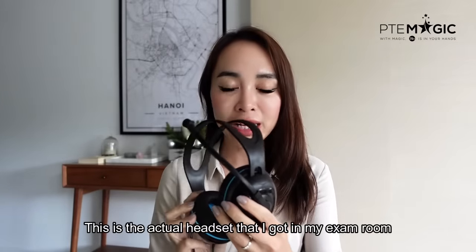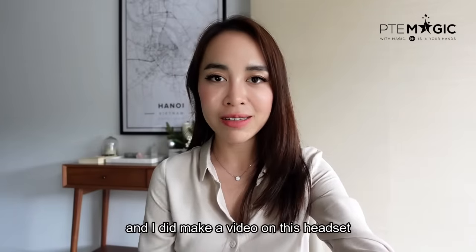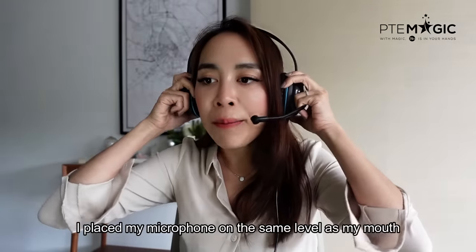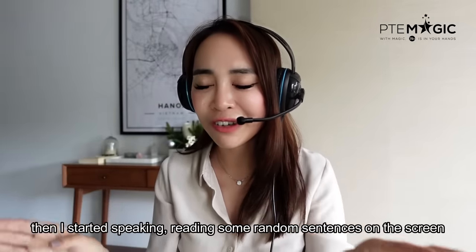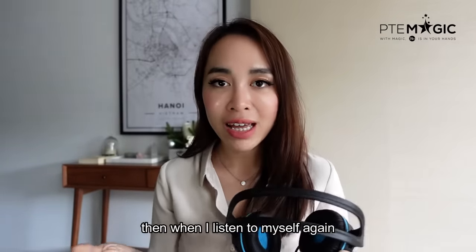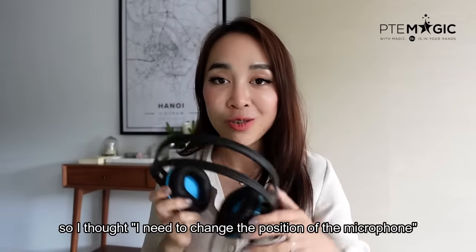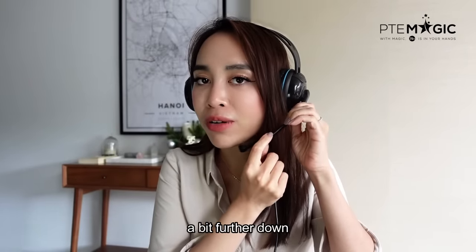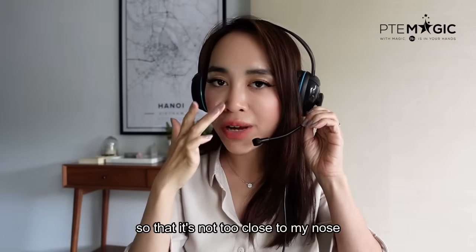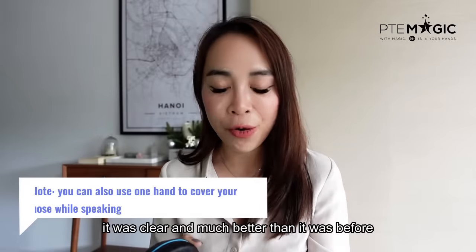This is the actual headset that I got in my exam room — the Andrea EDU 455 USB. You can also get it online. At the beginning, when we had to test our headset, I placed my microphone on the same level as my mouse and started speaking. When I listened back, I could hear very clear plosive sounds coming from me in the recording. So I moved my microphone a bit further down so that it's not too close to my nose to prevent breathing sounds. Once I did that and checked my recording again, it was much clearer. So I do recommend you guys to check your microphone properly.